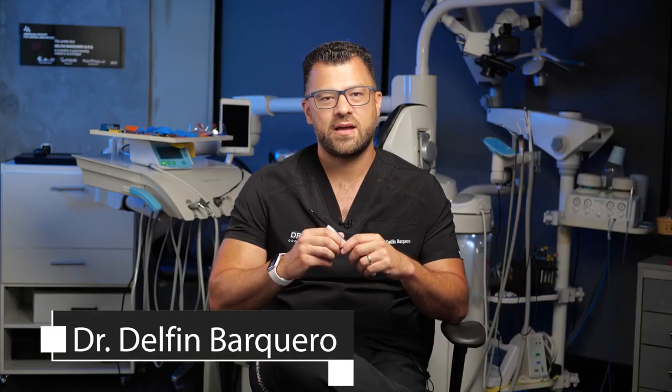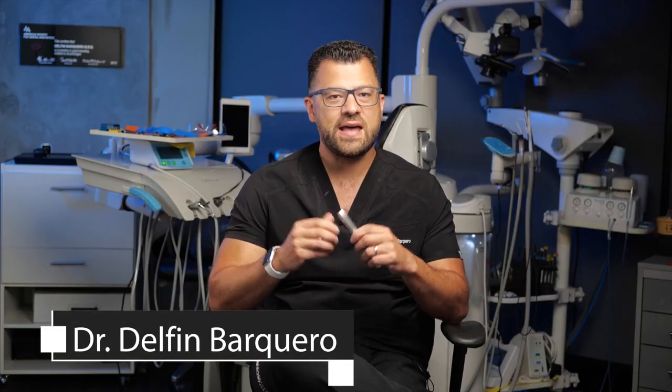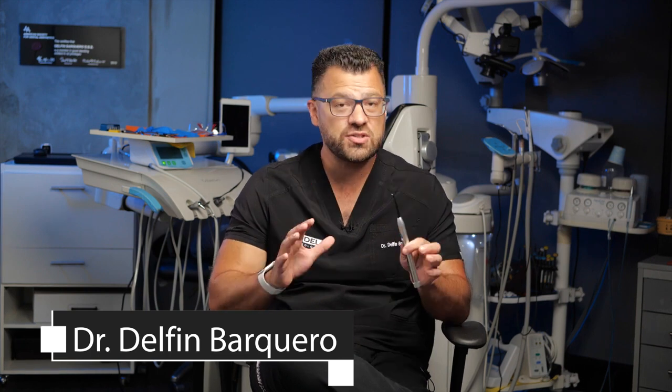Hello, my name is Delphine Barquer. I am a prosthodontist. As you know, modern dentistry struggles to keep as much as possible natural tooth structure. For me, it's very important to detect fractures on the teeth that I'm going to treat, or even cavities.